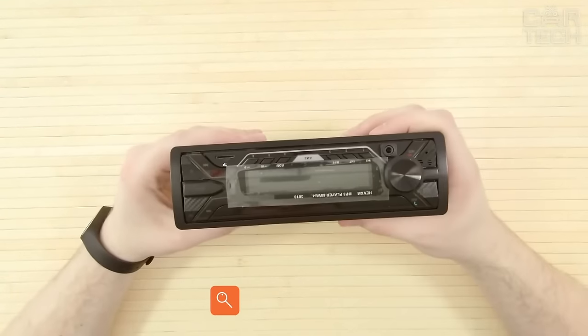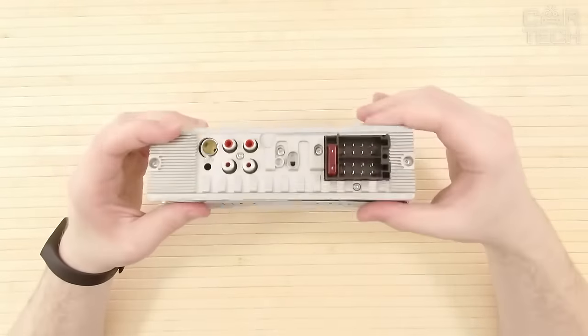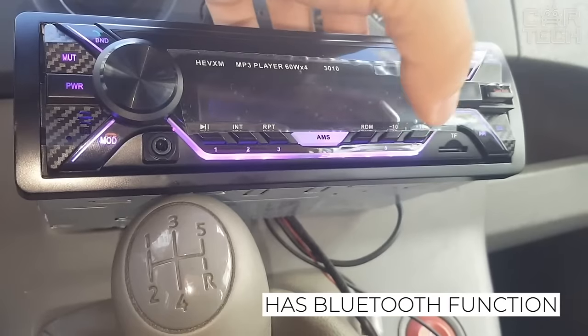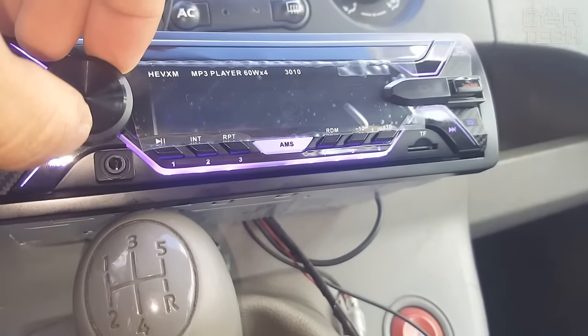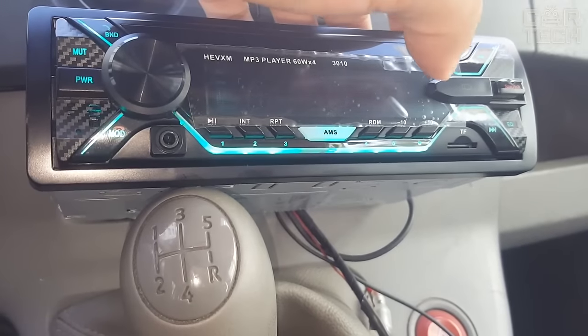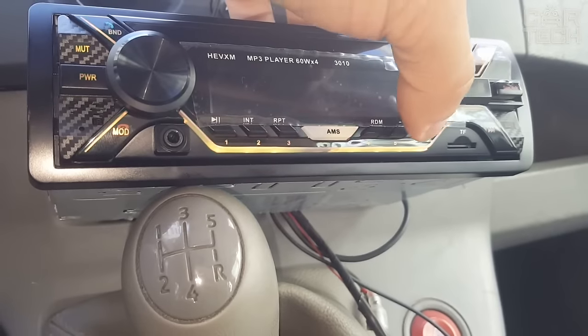This stereo is a replica of a one-DIN stereo from the famous Sony company. The similarities include the exterior design and stated specifications. The stereo has Bluetooth function for listening to music from your phone and safe conversations while driving. The power of the stereo is 50 watts for 4 channels. There is also a radio, flash drive support, and aux jack. The stereo has a color-changing backlight.